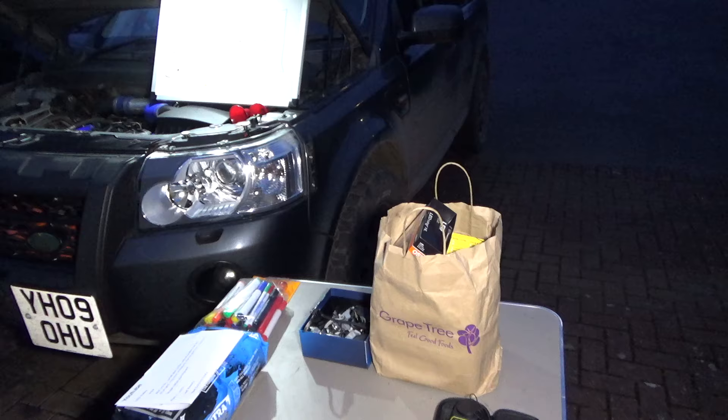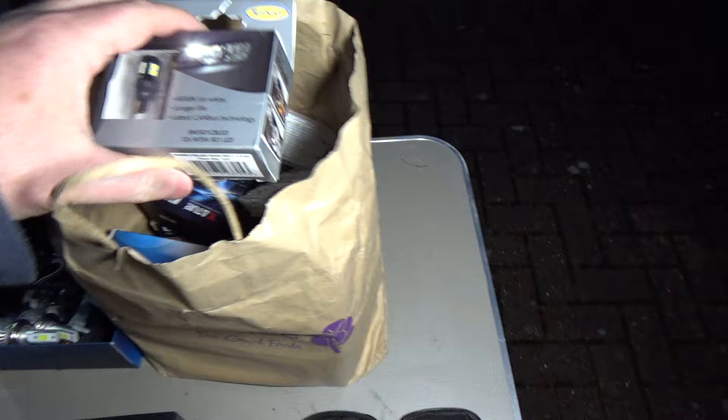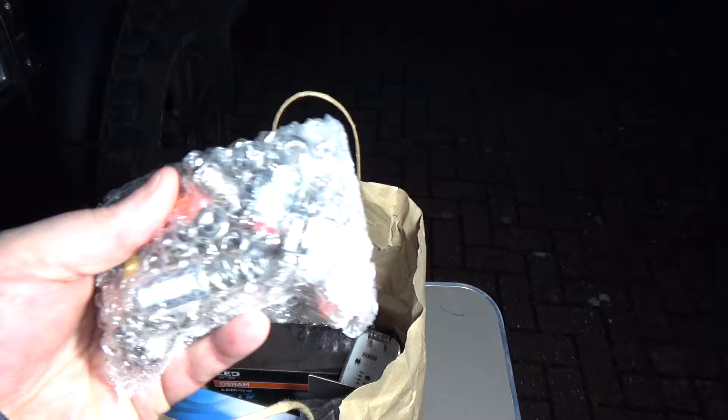I did plan to do it back in September, October. I went on to Amazon and eBay and bought basically all of the LED bulbs. I spent about £700.